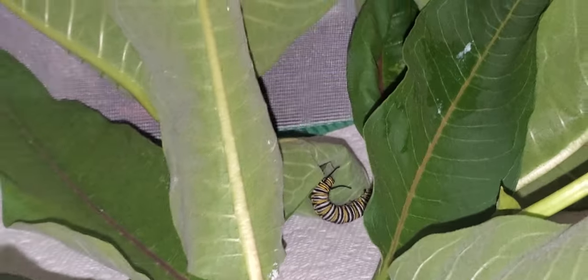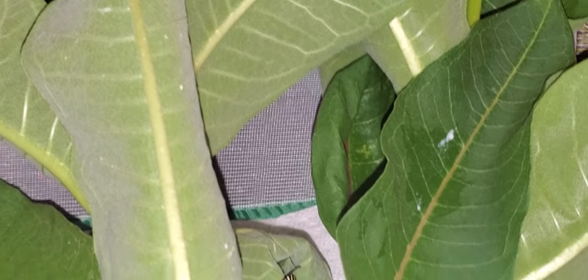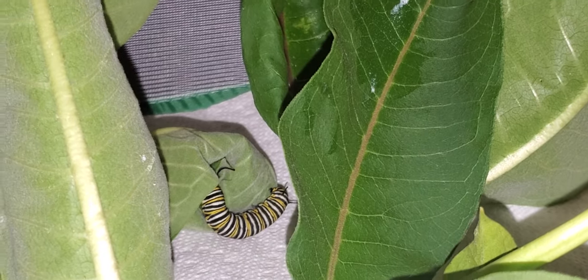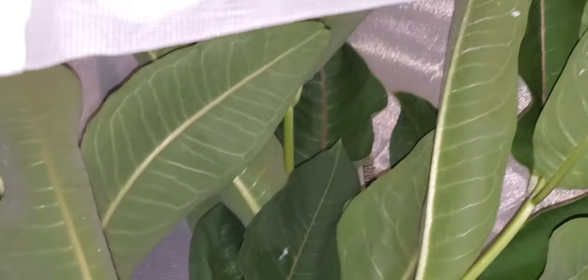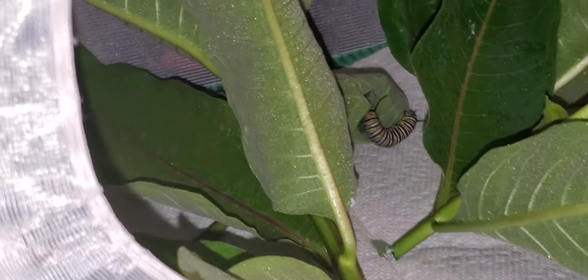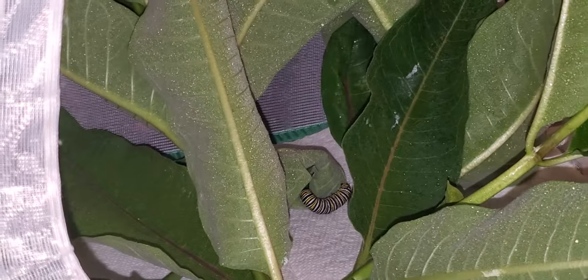That's it for these guys. I put a lot of milkweed in here because we have three fifth instar caterpillars, and fifth instars can eat quite a bit, so I wanted to make sure they had plenty of milkweed. I'm just going to spray the milkweed, and that's it for the night for them.